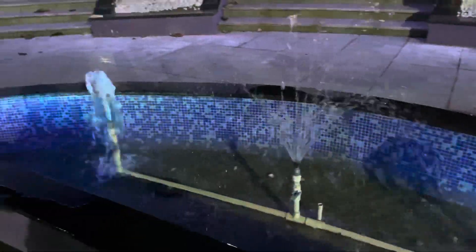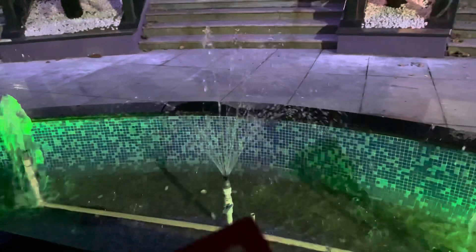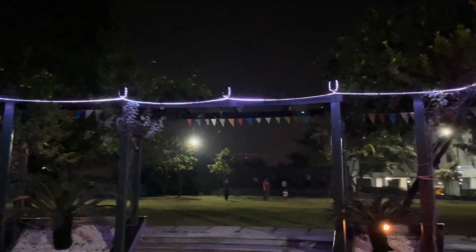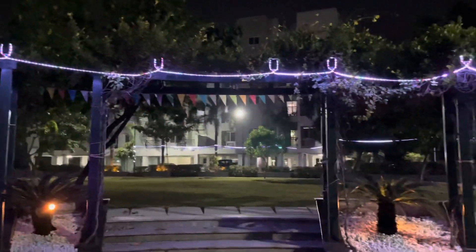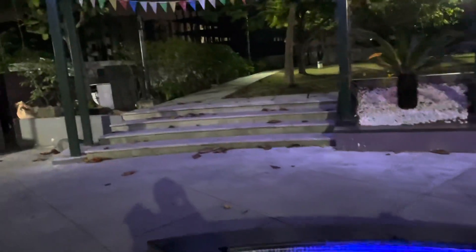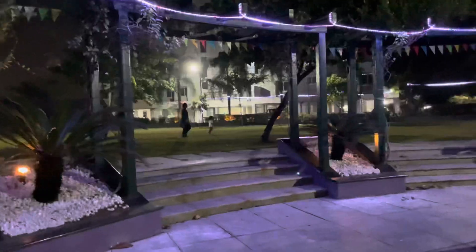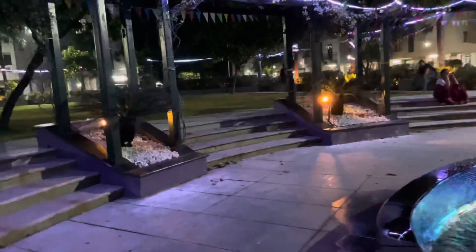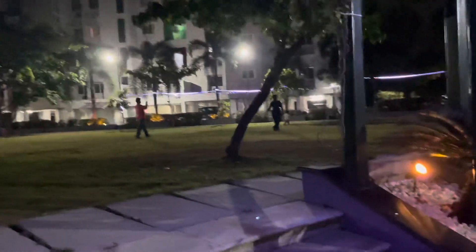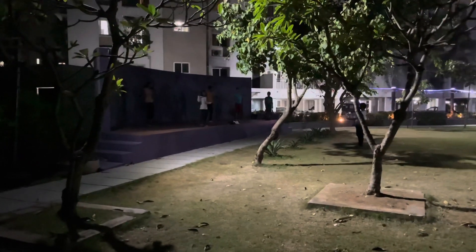What I like about this society is they keep doing all kinds of stuff here. Sometimes they open a water tap feature and put on lights, making it so lively. It's not like an apartment — it's more like a homely place, with people around with their kids, parents, grandmas, and grandpas.